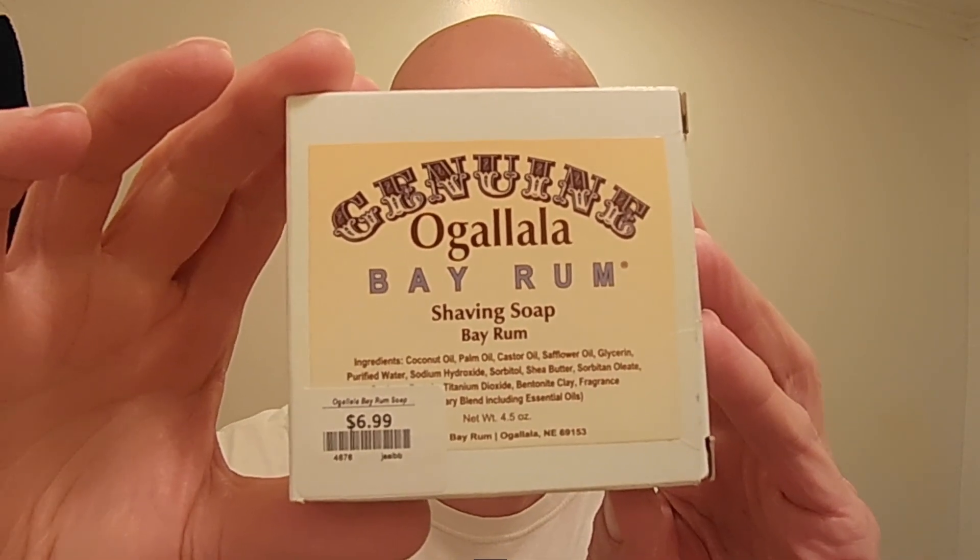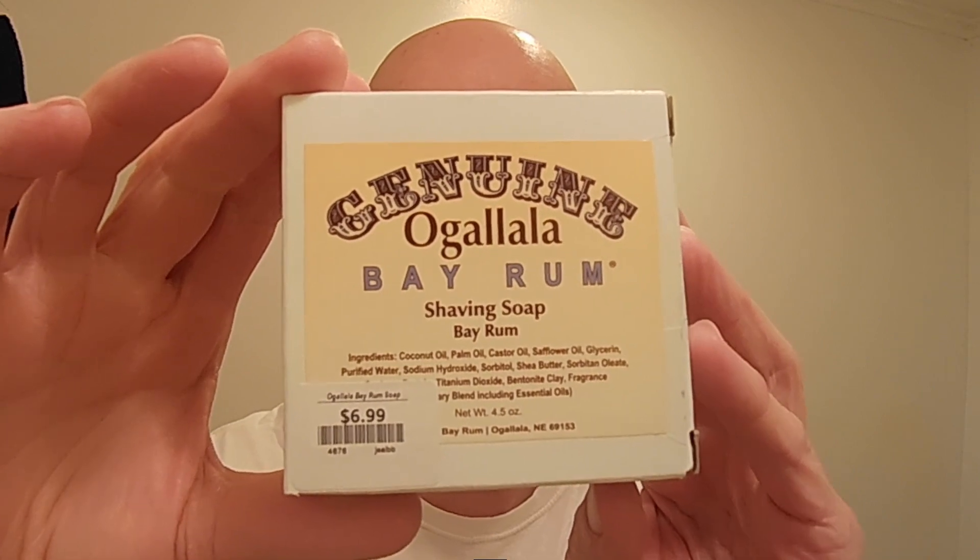We have a brand new shave soap in the Shave Den — here it is: Genuine Ogallala Bay Rum Shave Soap. Recommended by viewer Chuck Price, it really does have a beautiful Bay Rum scent. Chuck was telling me about it, and when I went to the Ohio Wet Shavers Meetup in Hilliard, Ohio on September 30th, held at Rivers Edge Cutlery, I found it right there on the shelves.